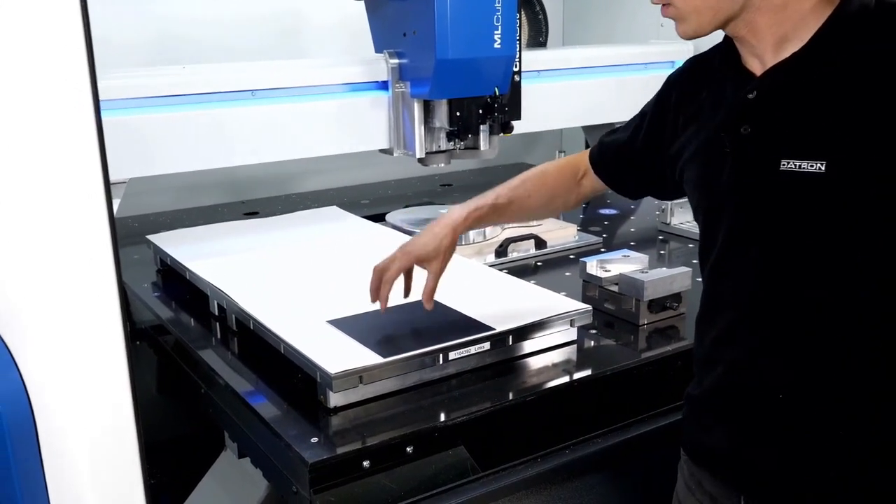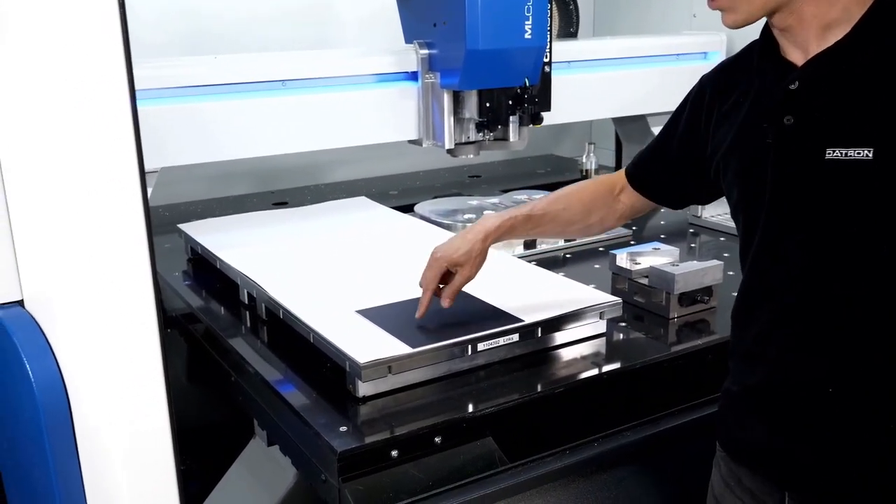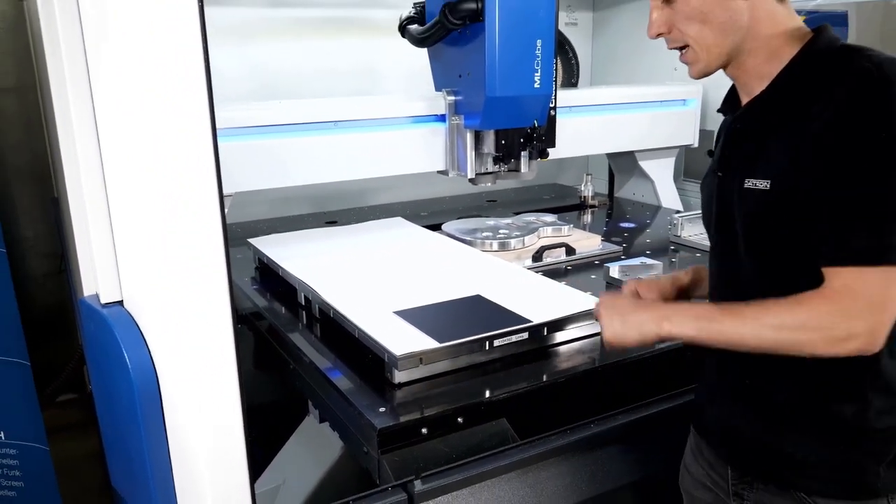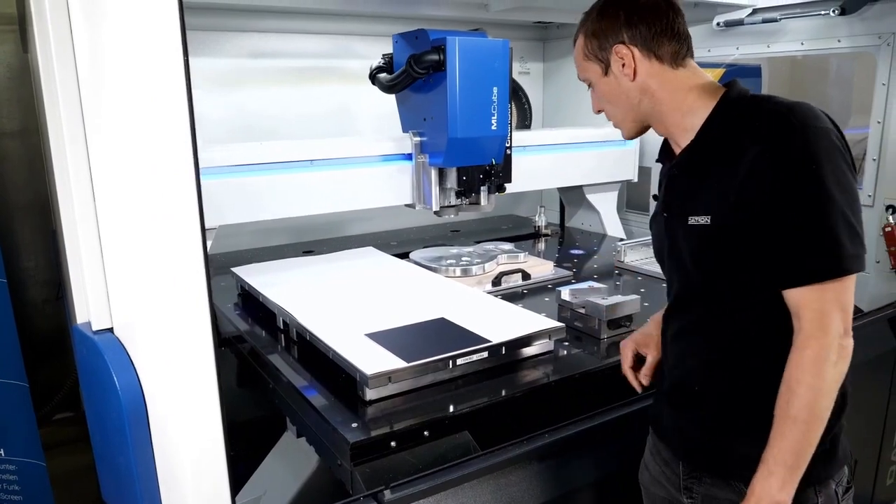I take my single flute end mill now and cut a little disc out of this to see if it holds on the table, and then I'll explain a bit more about this technology.